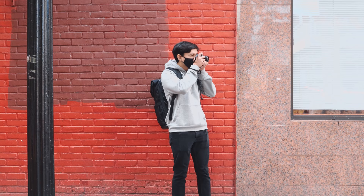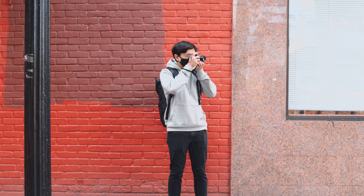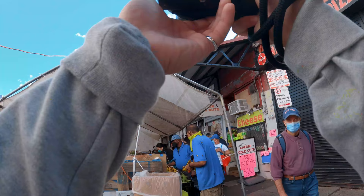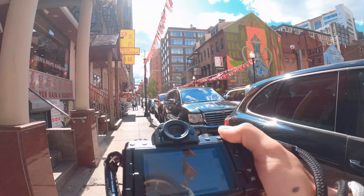I had a blast shooting with this camera for the past two weeks, but it is time to say goodbye. I have a POV video coming up soon on this channel where I shoot with this camera a bit more and do some more street photography, so be on the lookout for that. That's all for me — thanks for watching and I'll see you all in the next video.